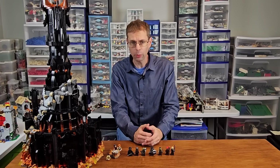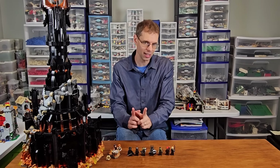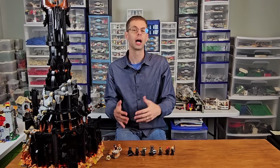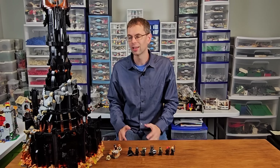So how would I rate this build? Overall, pretty good and generally satisfying. That said, I would rate it below the build of two other sets in a similar price range — Rivendell and the Lion Knight's Castle. I think both of those sets delivered more originality and differentiation between their different sections than this one.